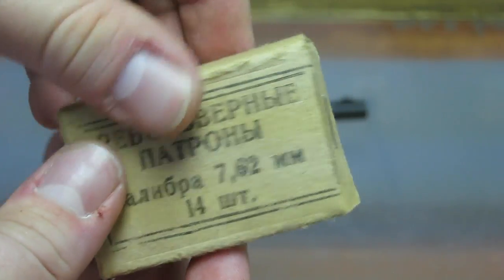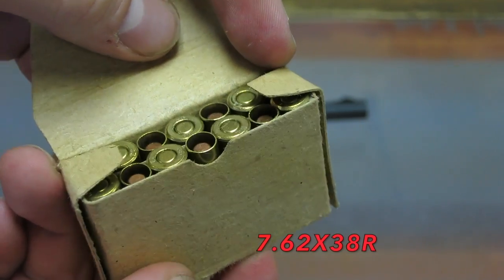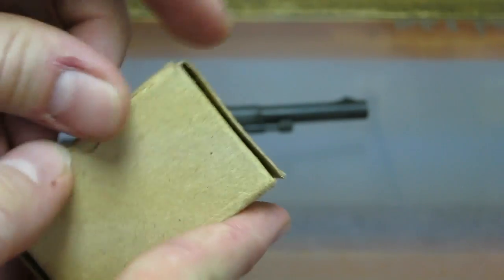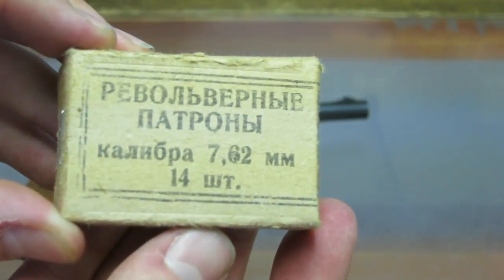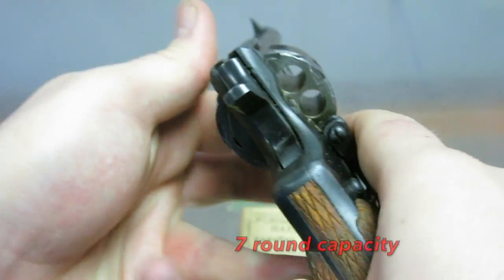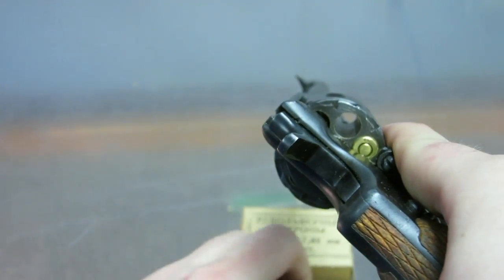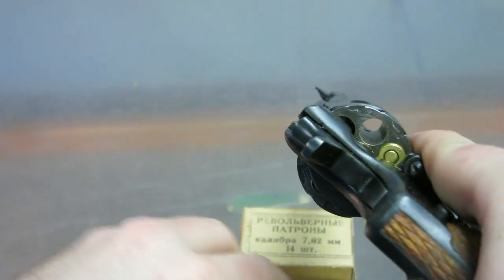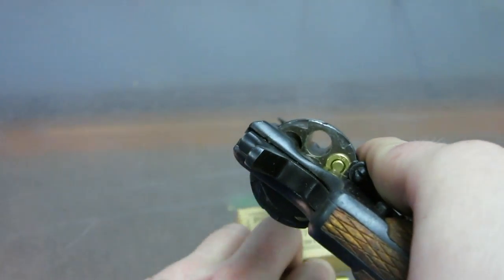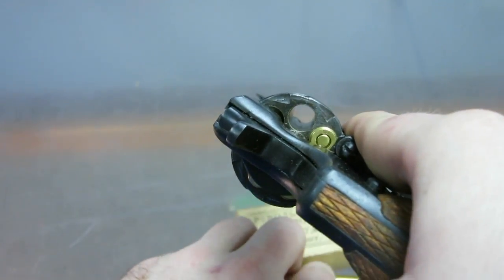The ammunition we have is surplus ammunition — I think this is from the 1940s or 50s. Works pretty well, and you can still buy them in stores today for a reasonable price. You'll see that the bullet is seated inside the casing — that's actually for the gas seal system. This is how you reload a Nagant revolver, just like any old school Colt revolver. You just load them in one at a time. It's pretty much a basic revolver, but at the same time it's very unique.